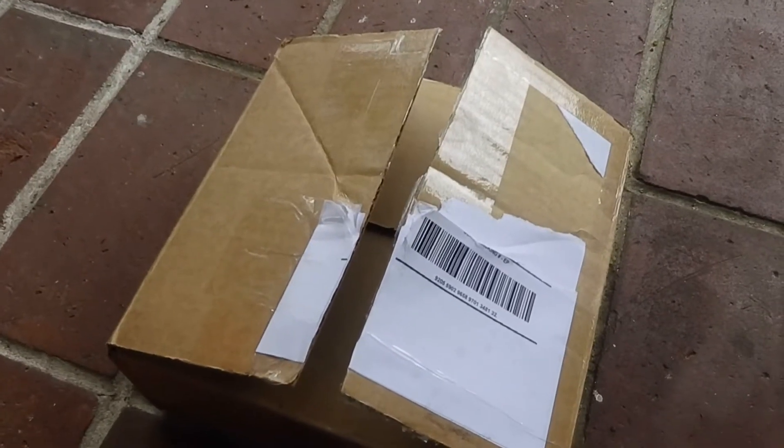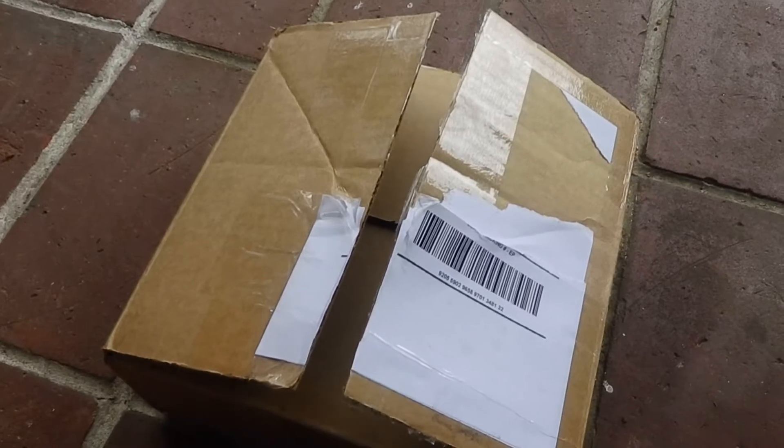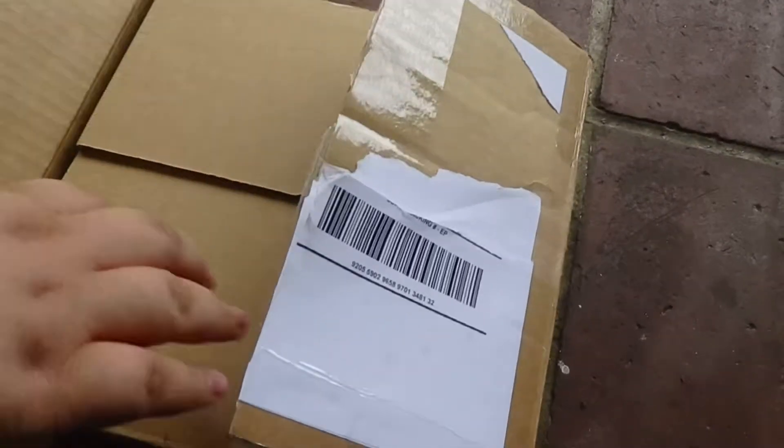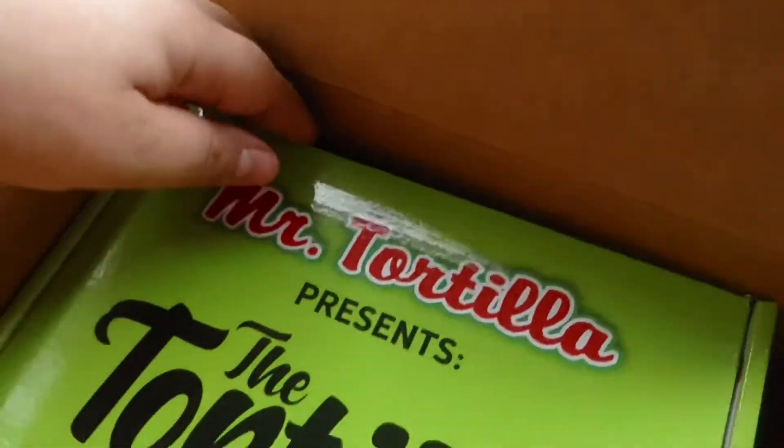Welcome back to Dysfunctional Channel. My name is Su Suiguro at Dysfunctional, dysfunctional.com. Today we got a package. We're gonna see what's inside. Mr. Tortilla presents the Tortilla Box.